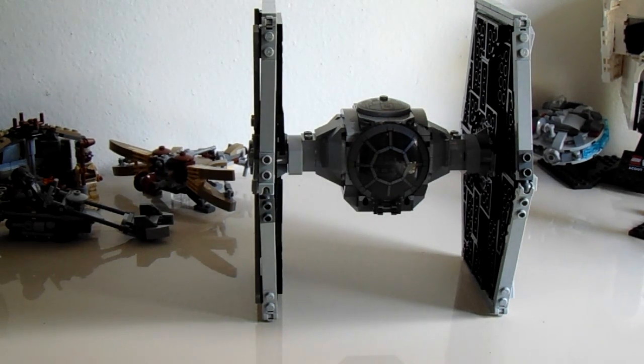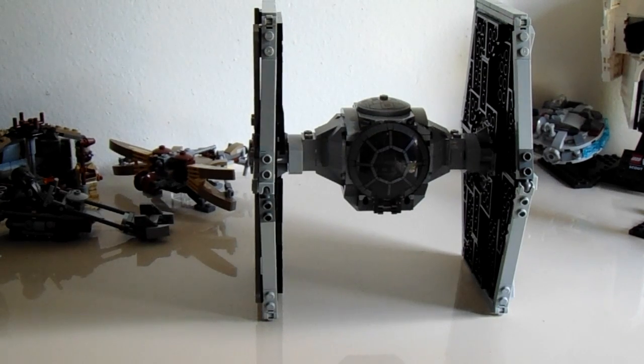Remember to like, subscribe, share with your friends, and comment down below what you think of this Tie Fighter. And we will see you next time on the Brick Show. Bye for now.